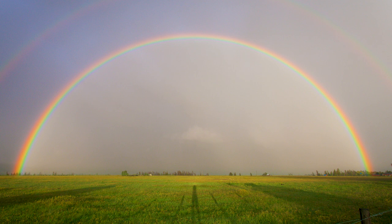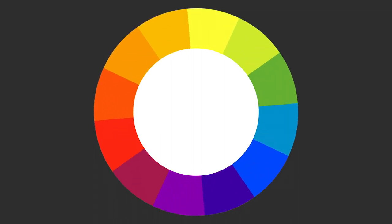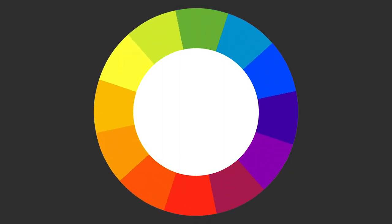And when you bend that rainbow into a circle, the colors lead into each other in an endless cycle, creating the color wheel. It's a natural progression and we, as artists and humans, like that sort of thing.